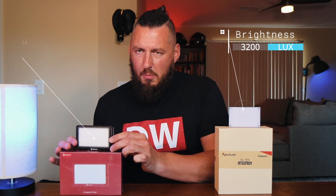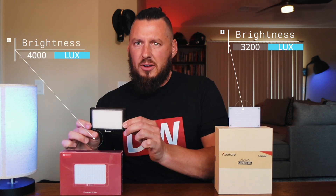If you look at the stats, they both say on high they'll run for about one hour. The max brightness on the Aputure is 3200 LUX. On the Mo Man it is higher — it is 4000 LUX. So you get a little bit brighter light there.